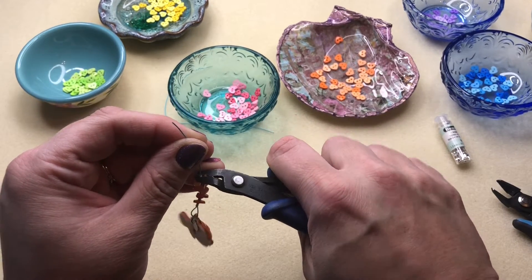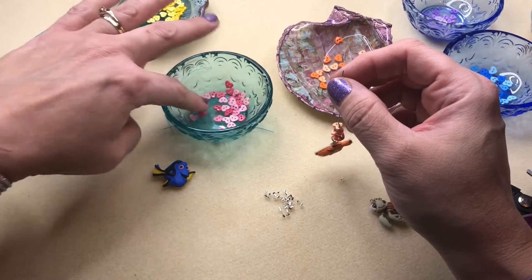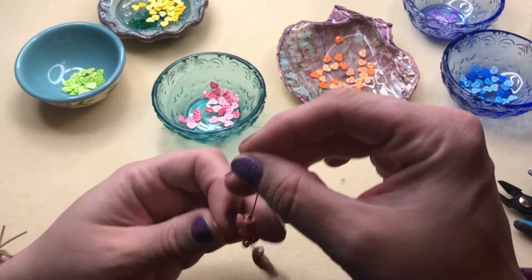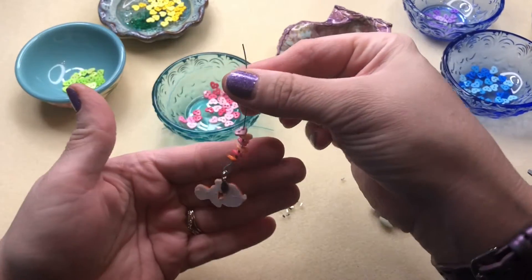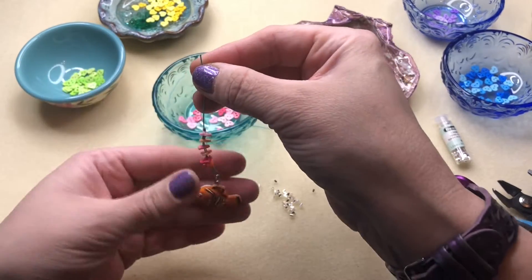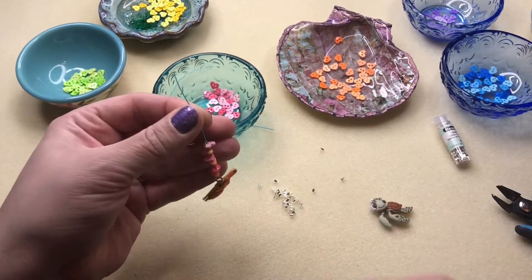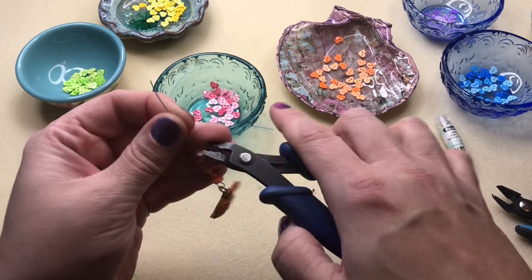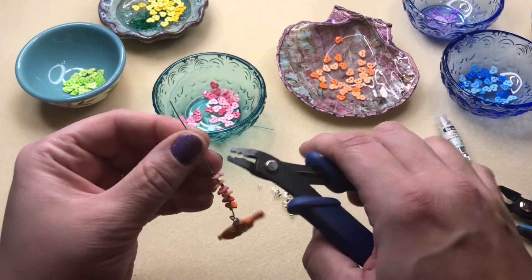Fold it over — alright, one more. Let's do a really light pink — that's going to go on the left-hand hole. Our last crimp for the hearts. Same thing — and then fold over. Now we're going to do the two wires, because we're going to make a loop to slide it onto the necklace for when we're beading.